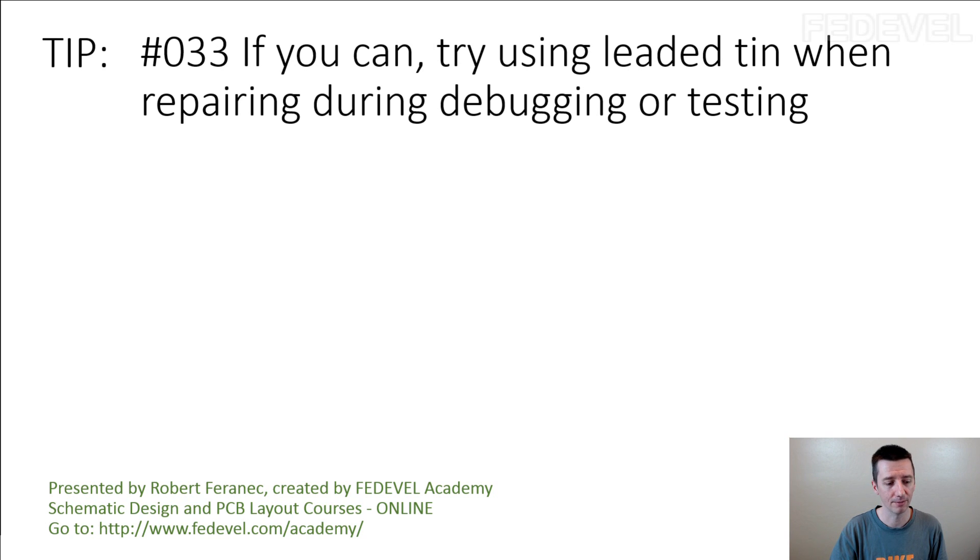If you've never tried leaded tin, try it. You may not see the difference immediately, but after some time you may see the difference between leaded and unleaded tin.